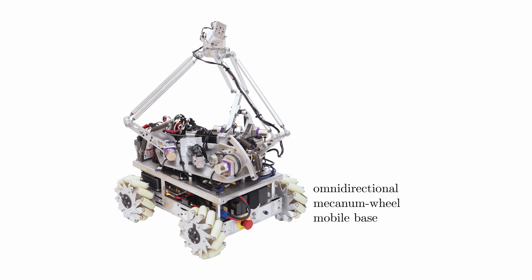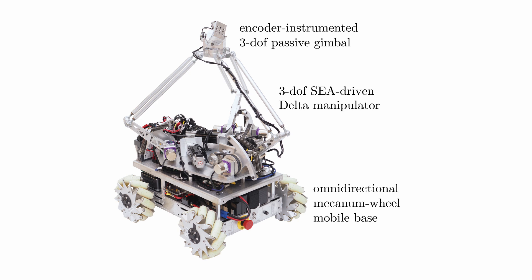Each Omnid consists of an omnidirectional mechanical wheel mobile base, a 3-degree-of-freedom delta parallel manipulator driven by series elastic actuators, and an instrumented passive 3-degree-of-freedom gimbal wrist. Each robot is capable of high fidelity control of three linear forces at its wrist, independent of the motion of its mobile base.